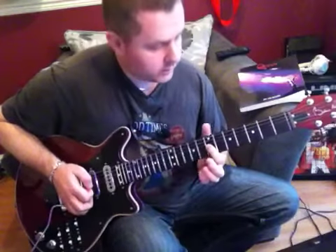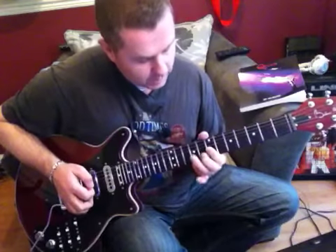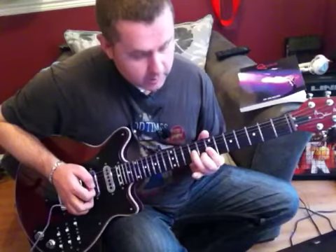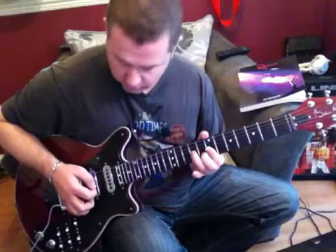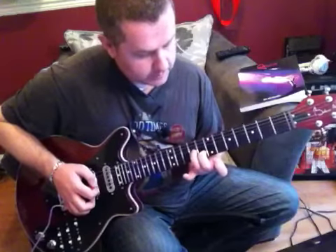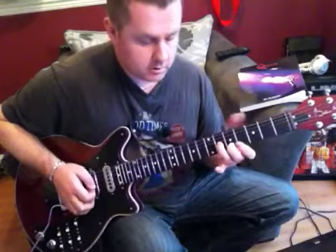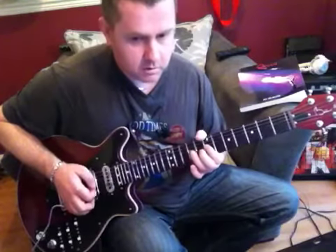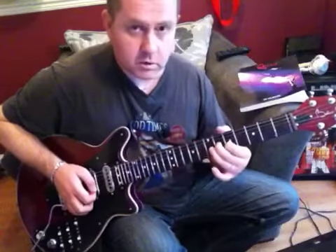Double stop on the 7th frets of the G and B string. We're going to hammer on to the 8th fret of B and the 9th fret of the G. Sliding that shape down to the 5th fret. Just play it twice.